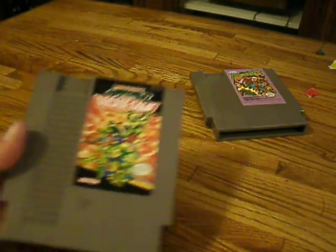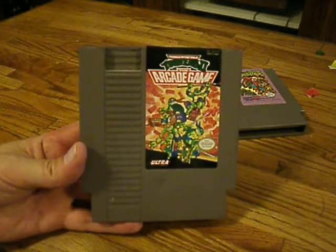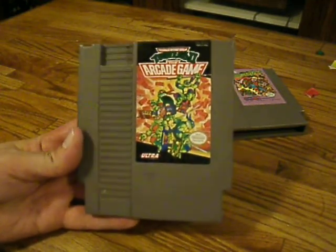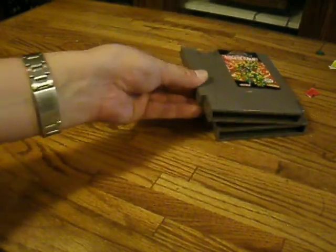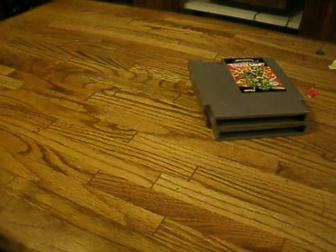And then the Teenage Mutant Ninja Turtles arcade game. I was always disappointed the first NES game was some sort of adventure game. Supposedly the arcade game is what I had actually been looking for, so that takes care of that. I have Turtles in Time, but that's a different version.